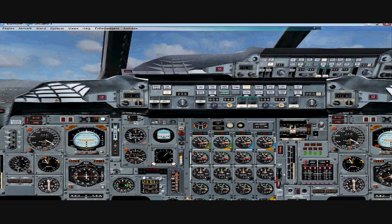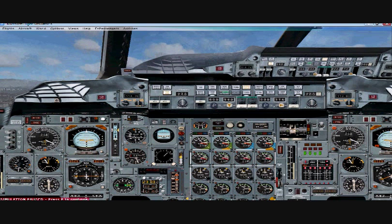I'll pause the simulator — pay attention to this dial here. This is showing you your degrees of angle of attack. Anytime you're flying a commercial jet, you want to stay below 20 degrees.